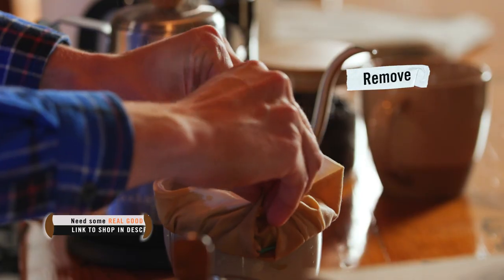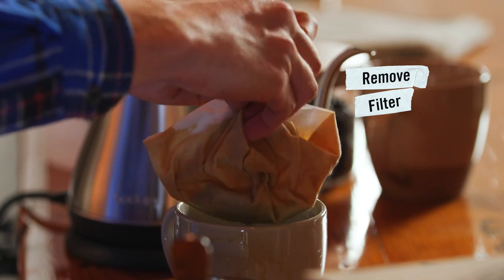Once you have enough in there, you can remove your filter. Let's give it a try.